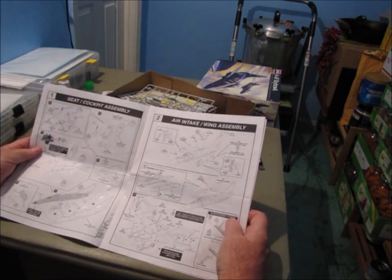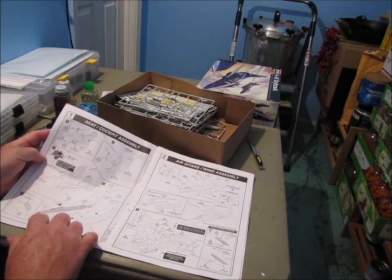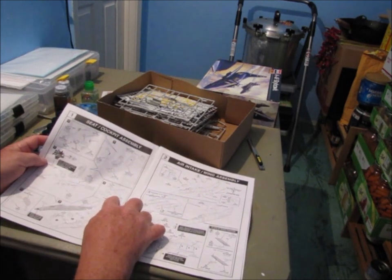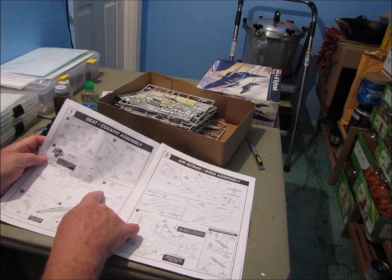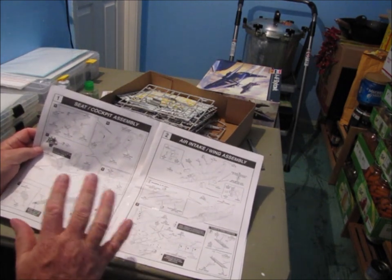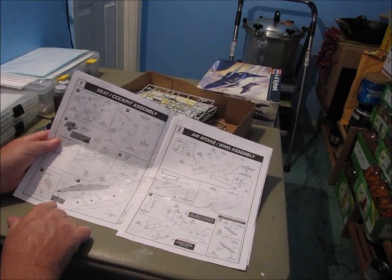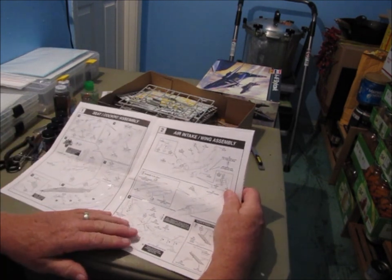Steps one and two are pretty straightforward with good photos. You've got decals that go on the instrument panel, which I'll show in a few minutes. I've already started on the ejection seat and the tailpipe. The instructions reference a 'flame holder,' but since it's not an afterburning engine, that's really the turbine at the tailpipe — being a jet engine mechanic by trade, that's enough to drive me up the wall. It also tells you that you'll need ballast in the nose so the airplane sits on its wheels rather than doing a tail stand.